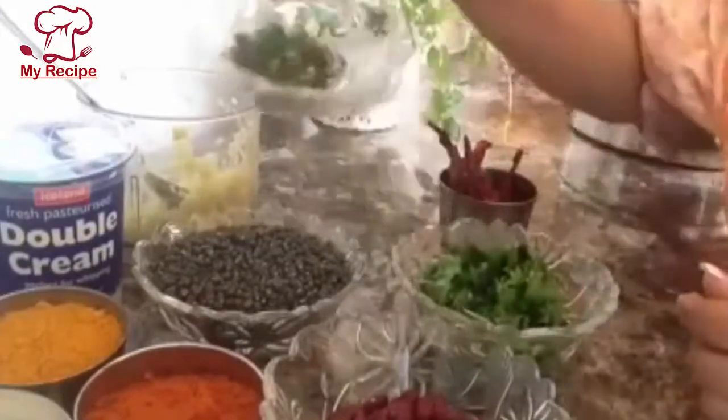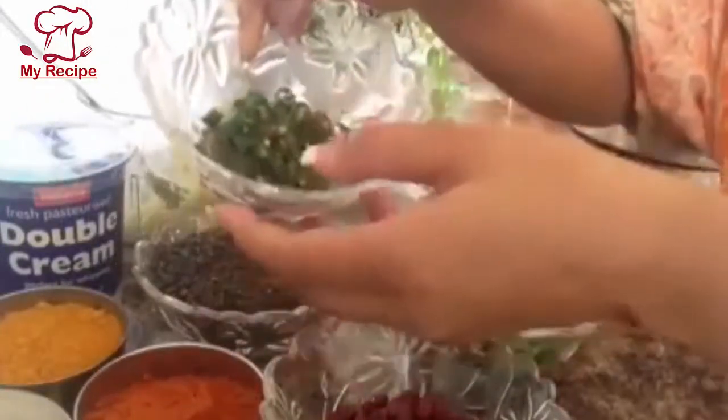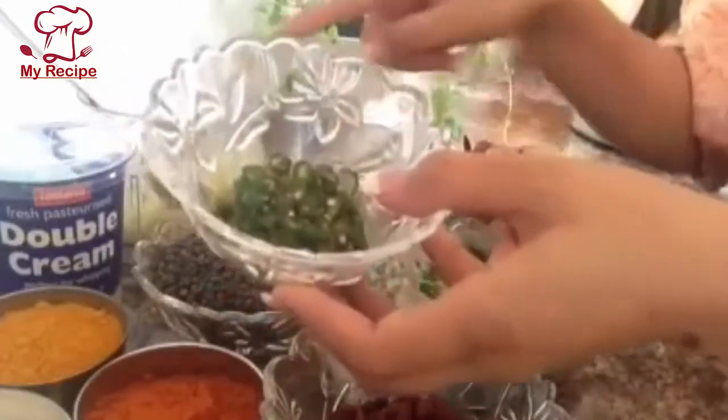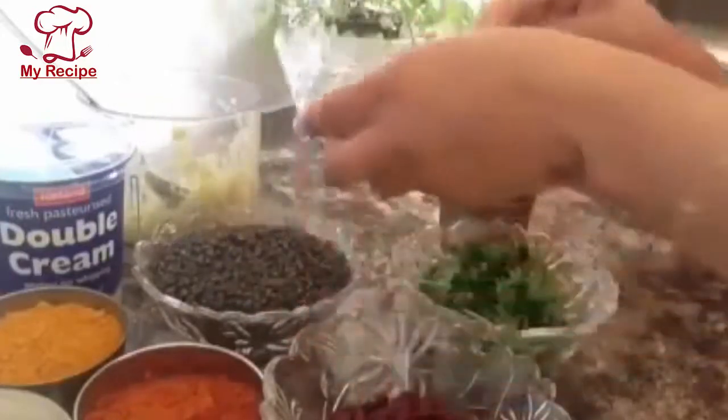I have a chili — I have already cut it. I will add 2 tablespoons. We will add 1 tablespoon.